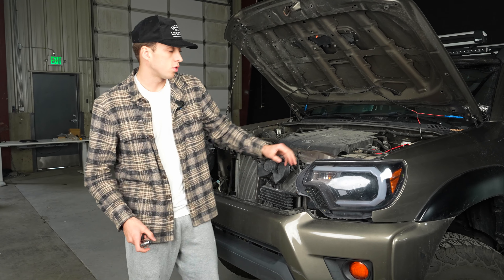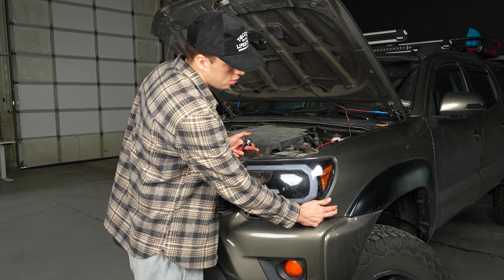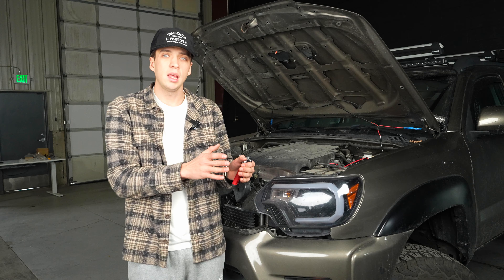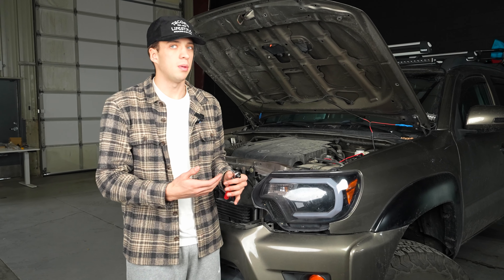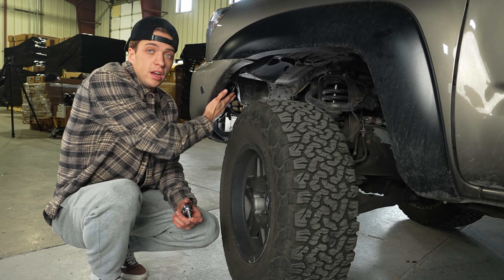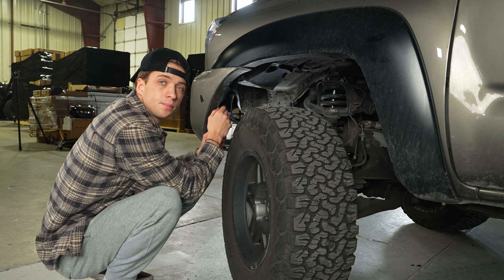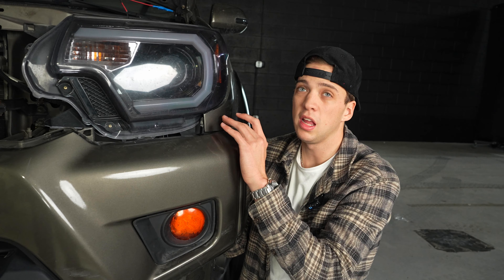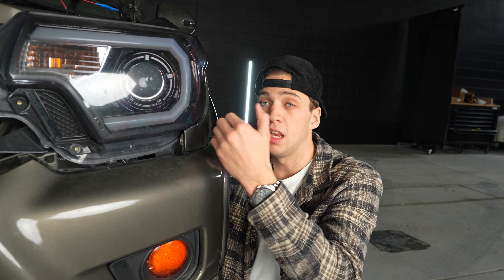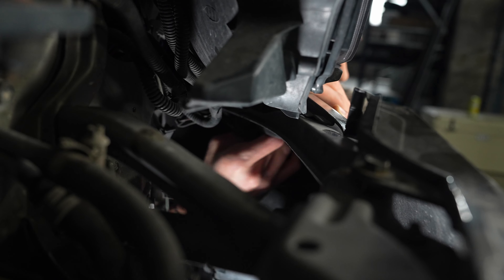To remove the headlight itself, there are two bolts on top and one that's kind of hard to get to, located directly behind the panel — we'll remove that one first. You'll need to go in through the wheel well, usually removing a few bolts to peel back the plastic lining. Turn your wheel to get access, reach up under the wheel well, and the bolt you're looking for is a 10 millimeter located just above another bolt, connected to the plastic piece on the headlight. Use your wrench to work it until it comes out.